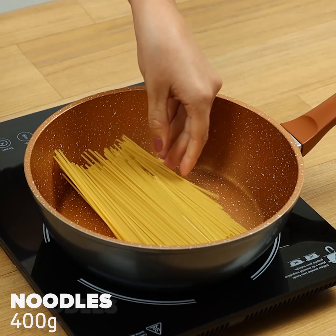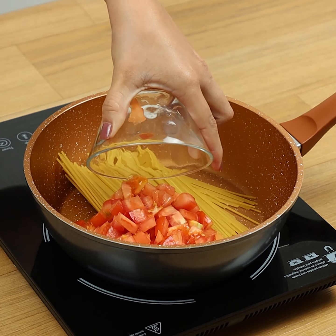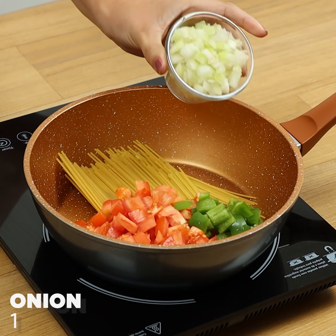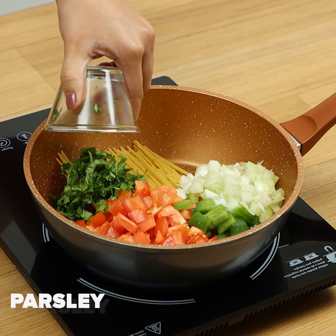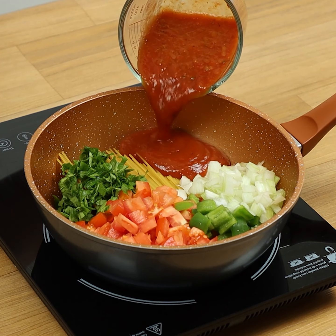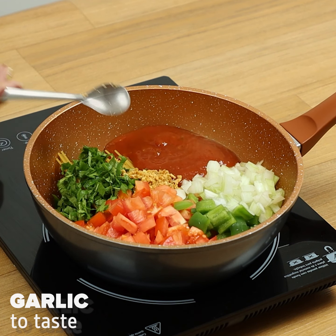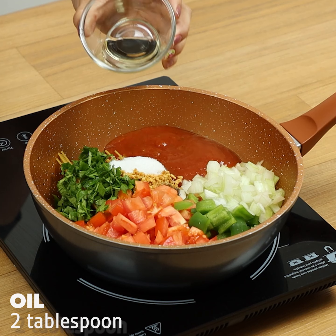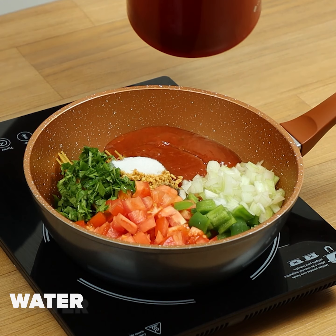Lunch using only one pan, ready in less than 15 minutes. To begin, we'll need 14 ounces of spaghetti, 1 chopped tomato, half a chopped green bell pepper, 1 chopped onion, parsley, 1 cup of tomato sauce, fried garlic, pepper, salt, 2 tablespoons of oil, and hot water.